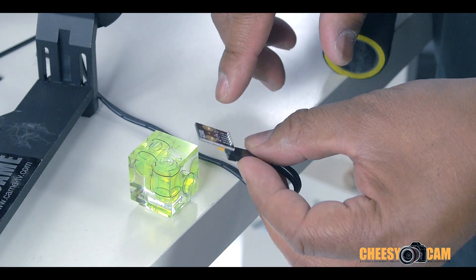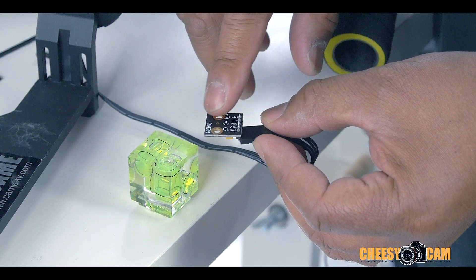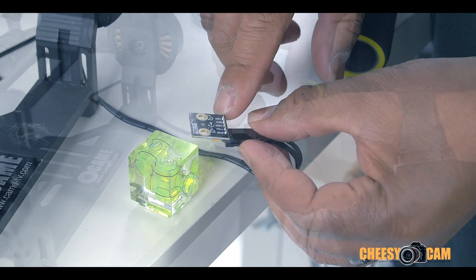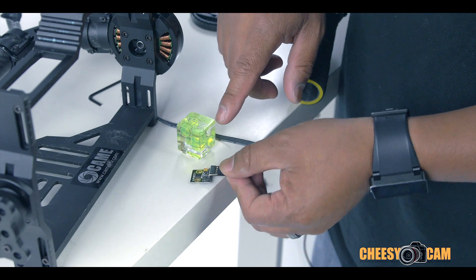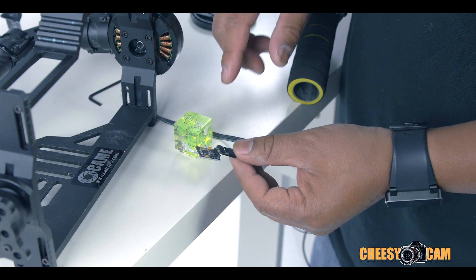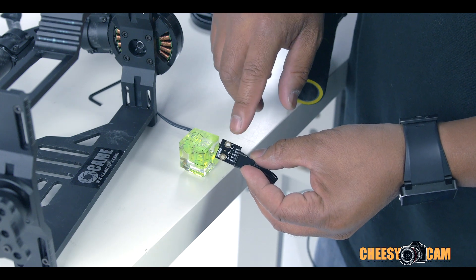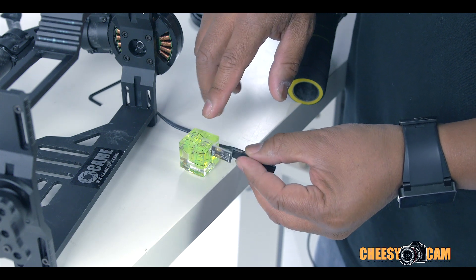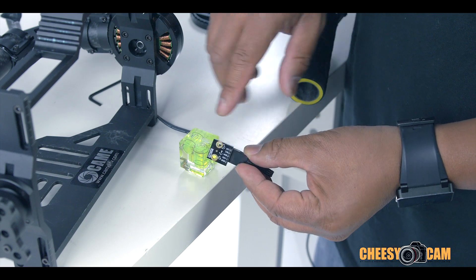The flattest area on this IMU is towards the front area without the pin. So if I place this down on a flat surface, you can see there's going to be an angle — the back is going to be slightly raised. So what we have to do is calibrate this on something smaller that these little solder pins can protrude from.